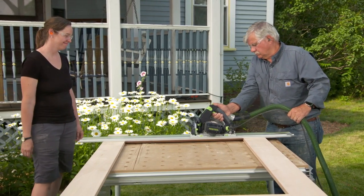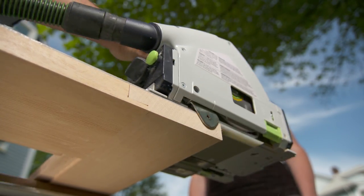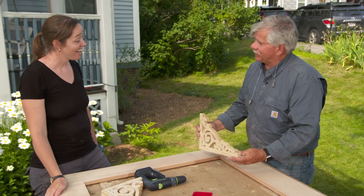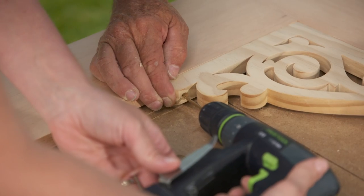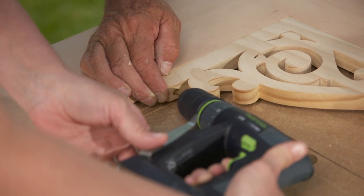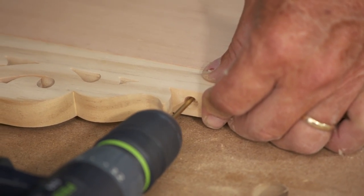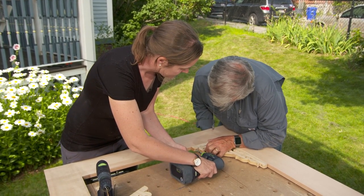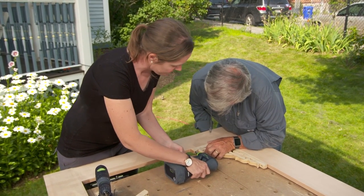With the stiles and rails glued together we can cut off the excess with a track saw. Our door is almost built — we have a couple of little things to put in. Laura ordered these decorative brackets — she thought they'd look nice on a Victorian door to really dress it up. We'll screw these in so if you ever have to remove them when painting the door, it'll be a lot easier.